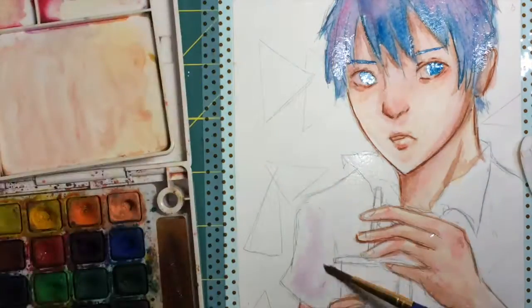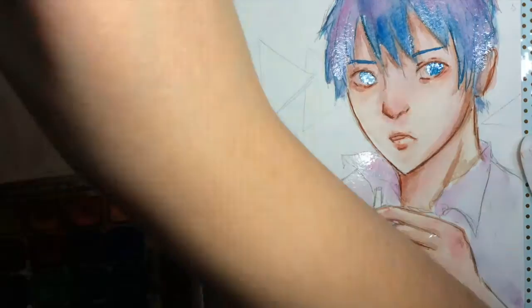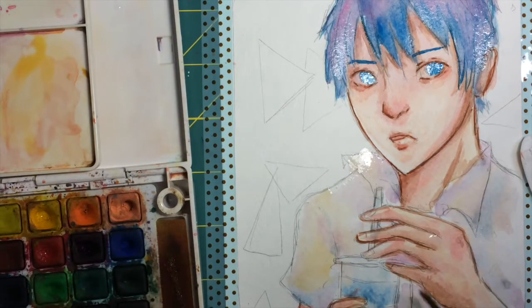So originally I was gonna do a basketball pose, but at the same time it was too complicated in terms of anatomy and everything. So I just started with this milkshake, because milkshakes are great.